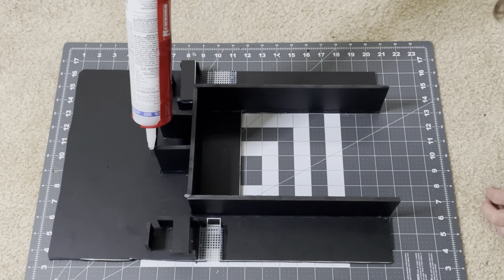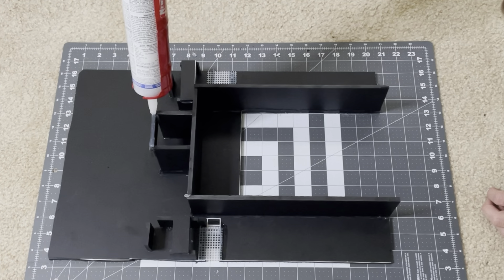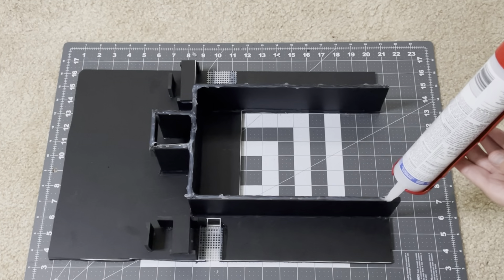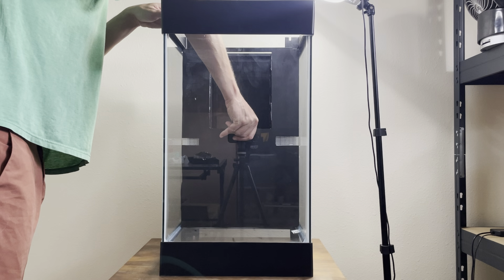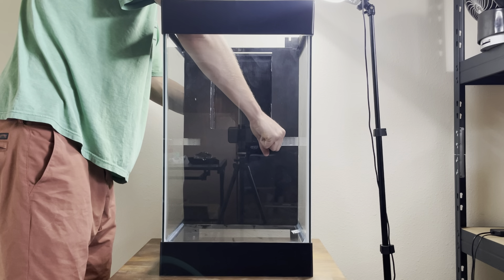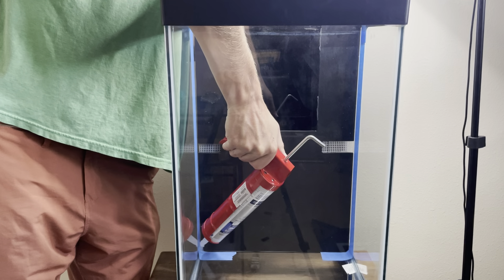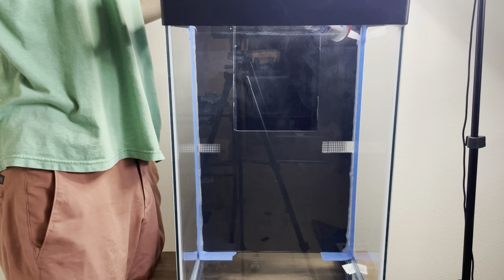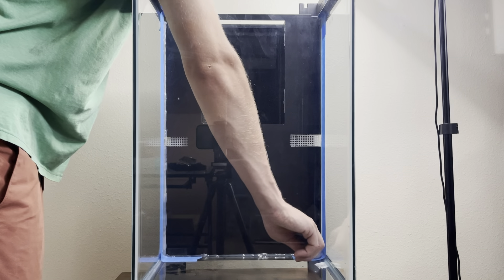Next I use a 100% aquarium safe silicone that has no added chemicals to start securing the background. Once the background is in place I tape up the aquarium and use the same silicone to create a watertight seal for the filter compartment. I then smooth it out to seal any possible gaps as well as creating a nice bead along the aquarium edge.